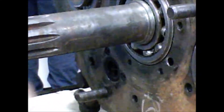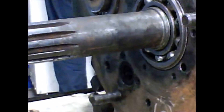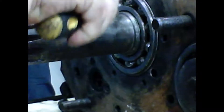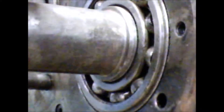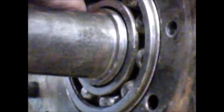So what I'm going to do now is I'm going to go ahead and take off this snap ring. I'm going to take off this snap ring right here.